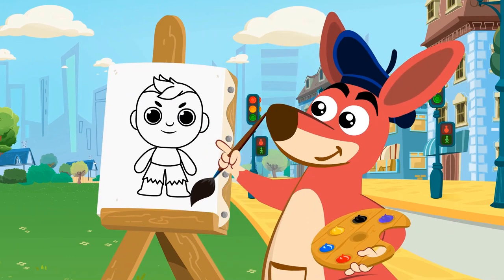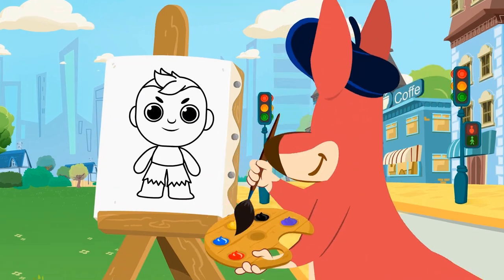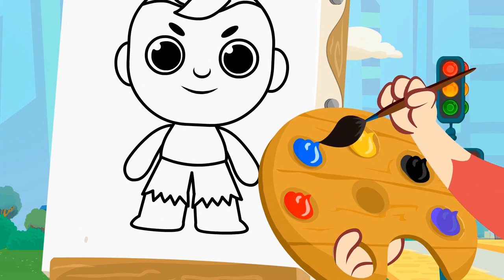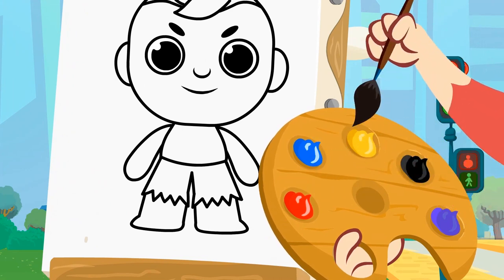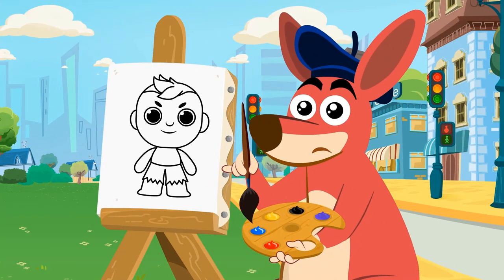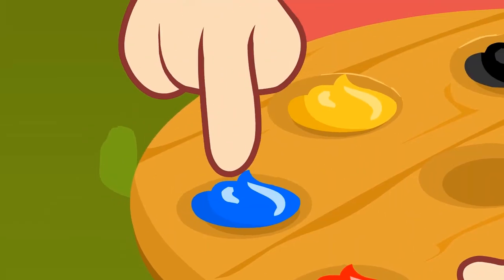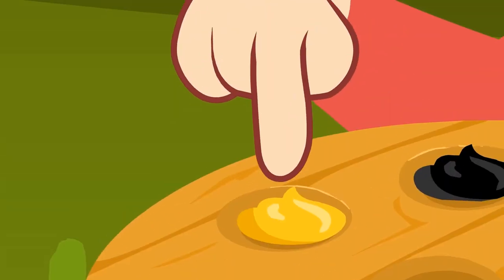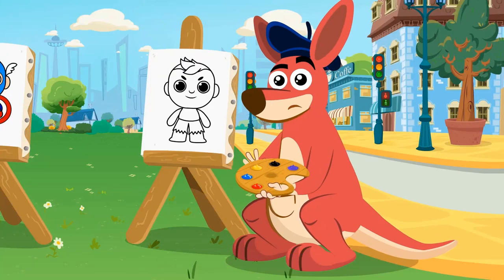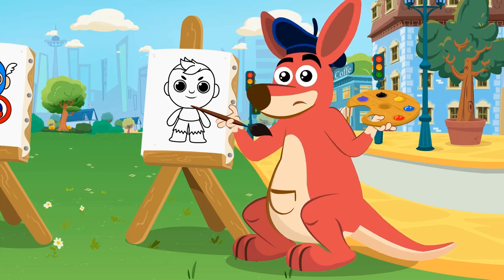Now let's paint the Hulk's body! And we all know what color it is, right? Of course — green! What's the matter, Kangoo? Can't you find the color green? Let's check the colors in your palette: red, blue, yellow, black, and purple. That's right — there's no green! Oh, what can we do now?